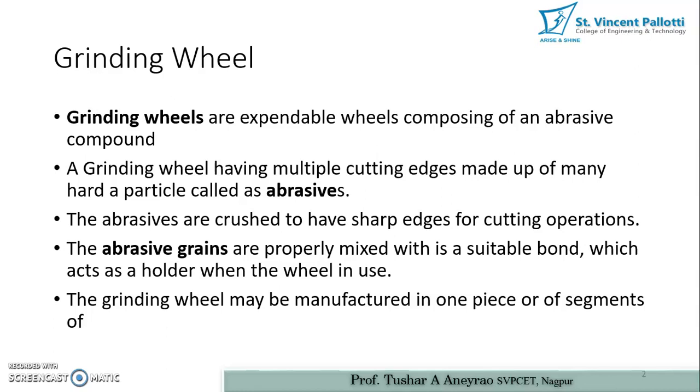Grinding wheels are expandable wheels composed of an abrasive compound. Basically, a grinding wheel has some abrasive compound bounded on that particular wheel or surface which we are going to mount on the grinding machine. A grinding wheel has multiple cutting edges made up of many hard particles called abrasives. Abrasives are very hard particles bounded on the grinding wheels, and they are crushed to have sharp edges for cutting operations.